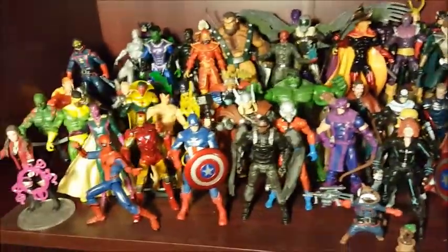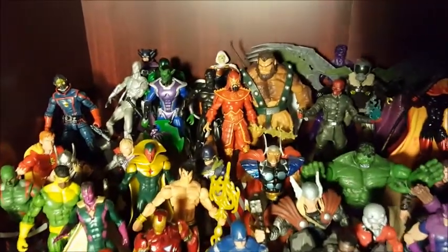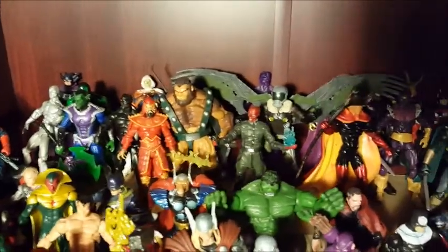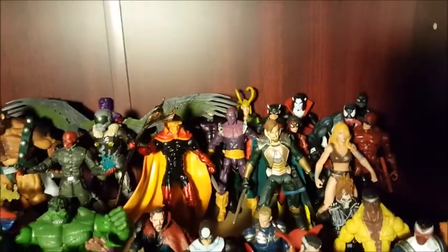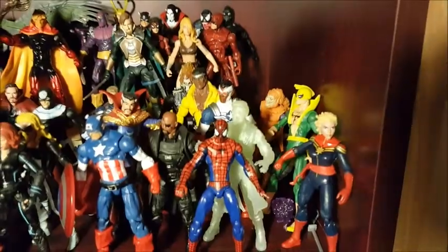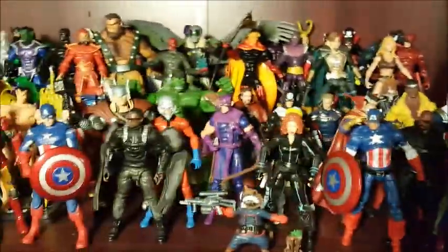I've got the Avengers up front here. Some of these are actually from the movie. More miscellaneous toys back there — Star Lord, Red Skull, the Vulture from the two-pack that's in stores right now, Adam Warlock, etc. These guys are my favorite collection here so far. Well, maybe not my favorite, but I really like these.